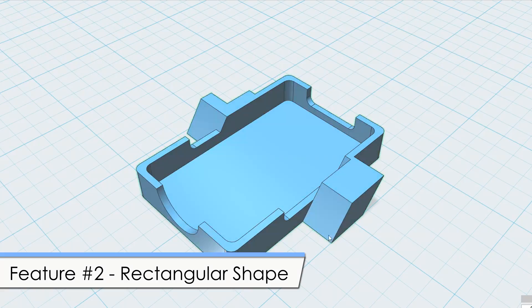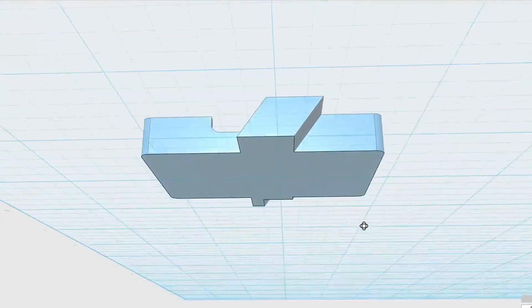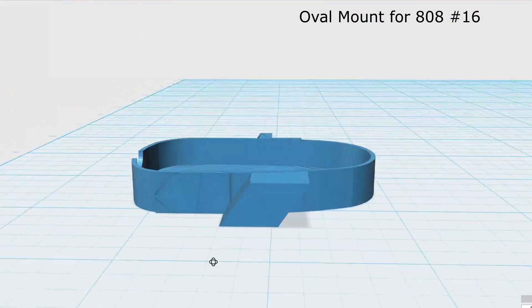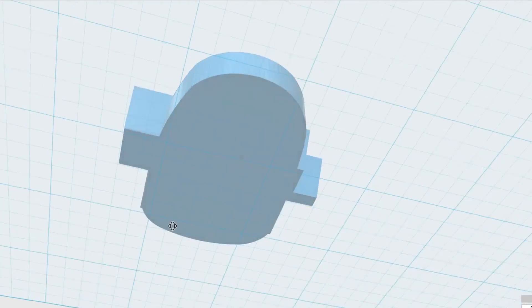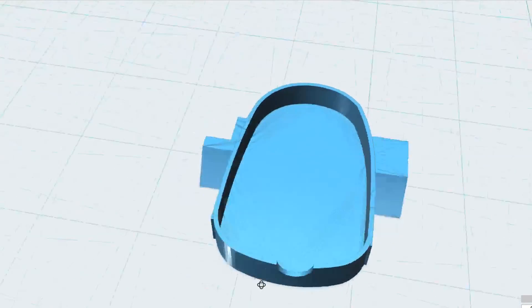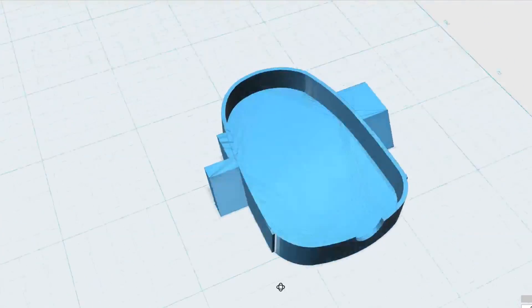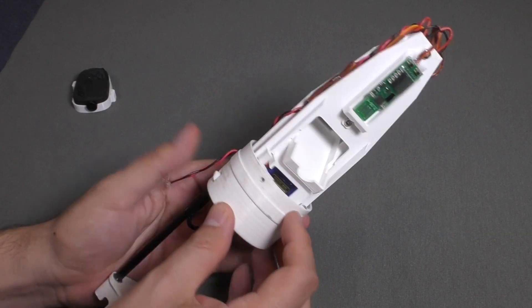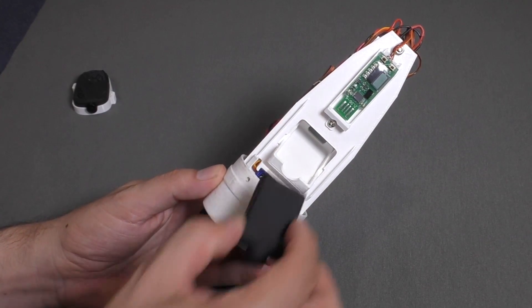The rectangular shape makes it very easy to design custom mounting brackets in CAD and then 3D print them. The compound oval shape of the 808 was always a pain to model and fit with other components, making mounting more difficult. Here we've 3D printed a new camera mount for the Horizon sustainer nose cone — it just drops into place where the 808 camera was.